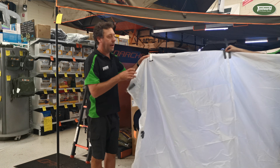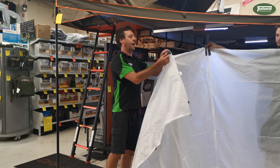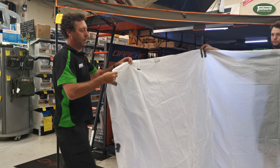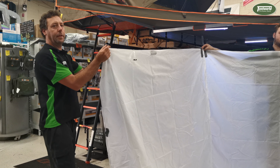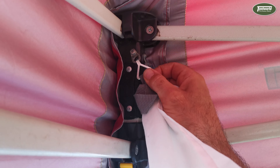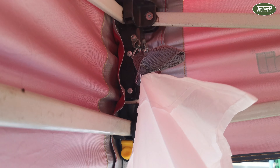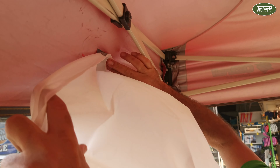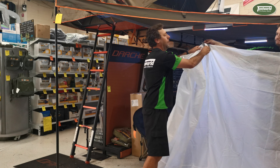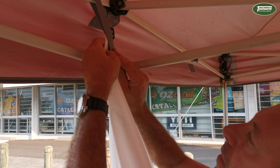When you take it out of the bag, you locate the top by checking for the velcro tabs. On each corner there's a metal clip which clips onto the inside of the gazebo. The velcro tabs attach to the inside of the fabric of the canopy, and this clips over the frame and velcros back onto itself.